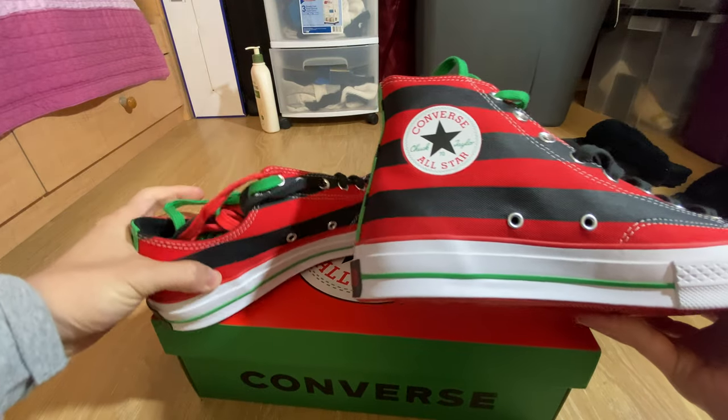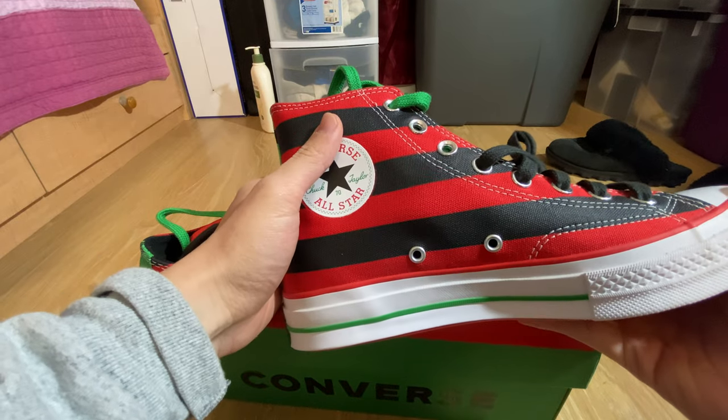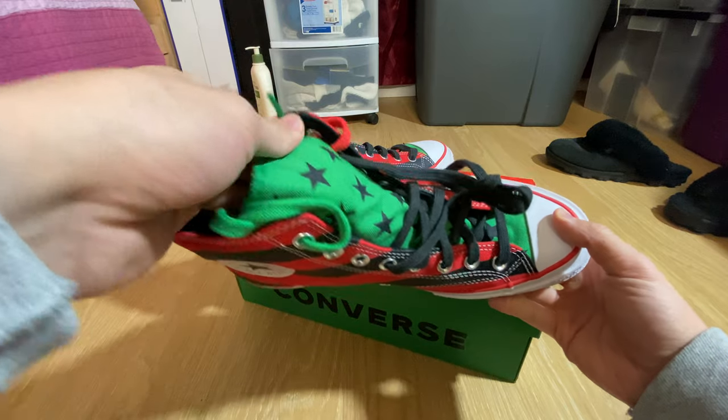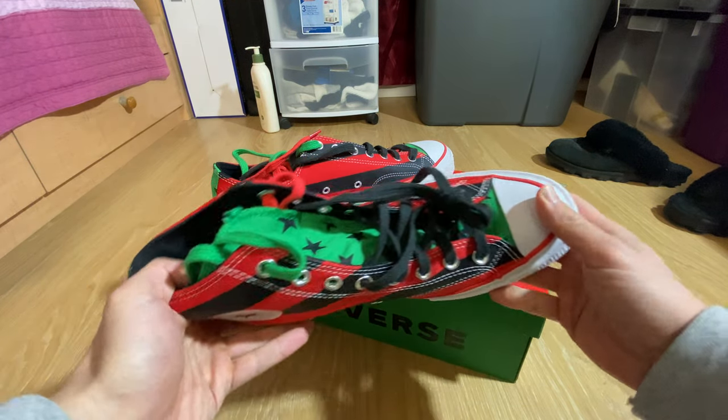The side has just these two stripe colors and the printed logo. And here's the top part of the shoe — stars on the entire tongue area going all the way down.